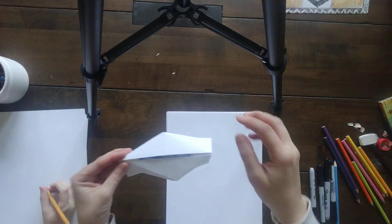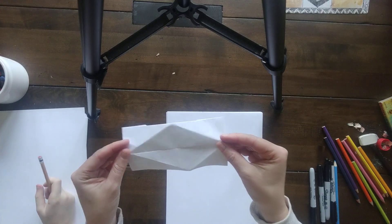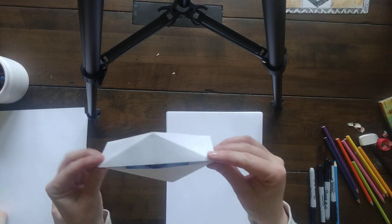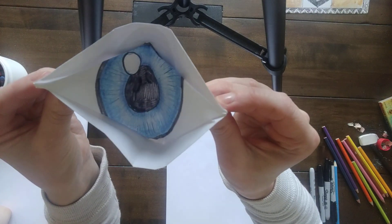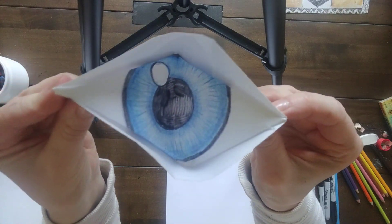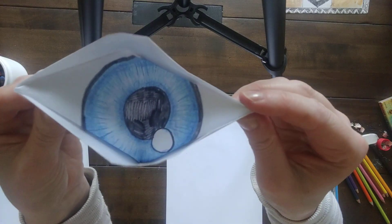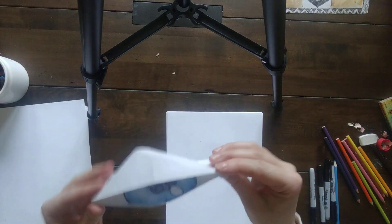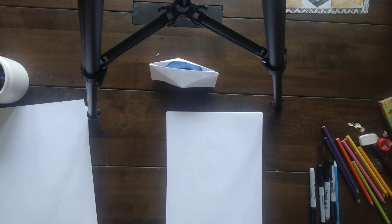Hey fifth graders, it's good to draw for you guys today. We're gonna do a fun little origami eye — watch this. So we're gonna learn how to do this.